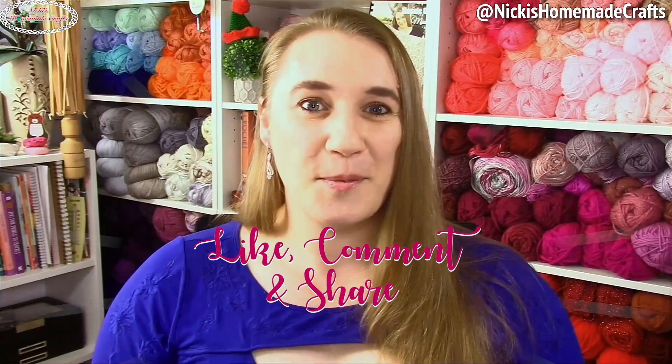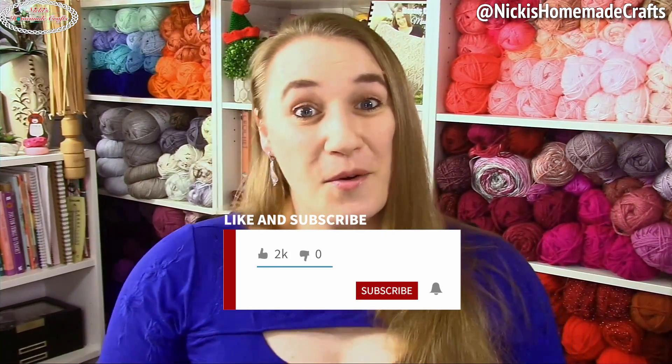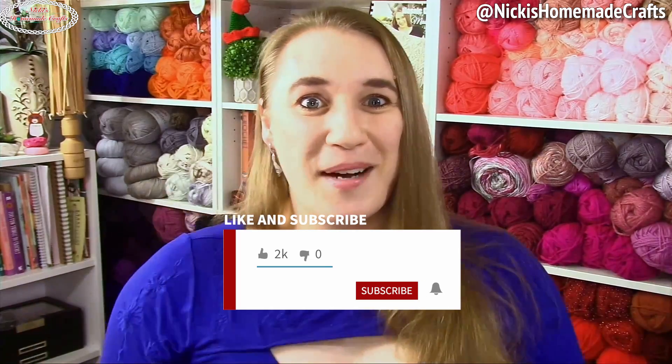Let's have fun together with this neck accessory mystery crochet along — I'll see you in part two. Be sure to like, comment, and share this video, and subscribe to my YouTube channel and turn on the bell to get a notification next time I'm publishing a video or going live.